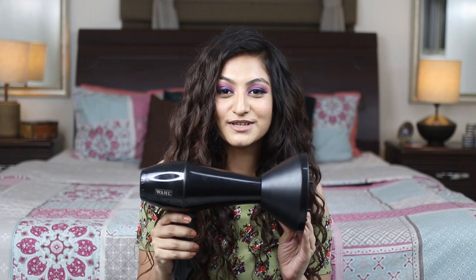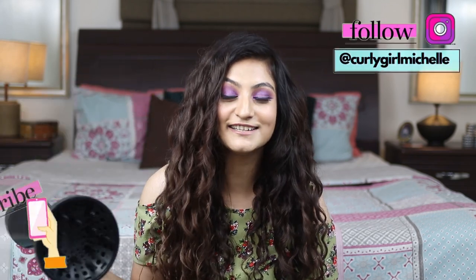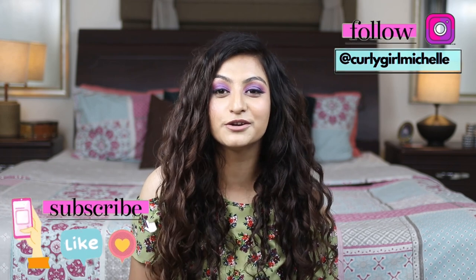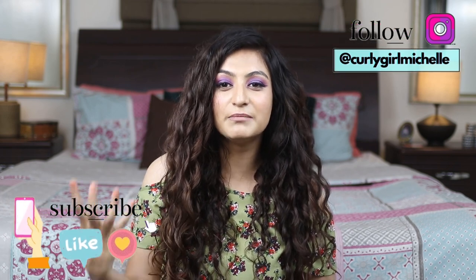Raise your hands if you own a diffuser but you don't use it because it's such a pain to use. These tools are supposed to make your life so much easier and cut down on your drying time. However, one of these things is so heavy and holding this up to your head for 20-30 minutes on wash day can be such a nightmare, right? So in today's video, I share my hacks on how I use my diffuser — tips and tricks that really minimize that weight and effort when you're diffusing.